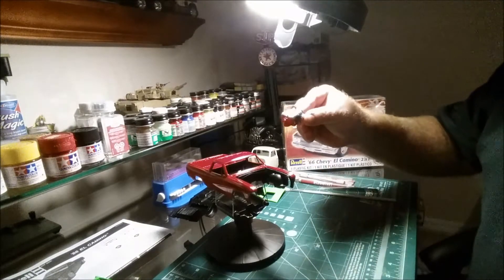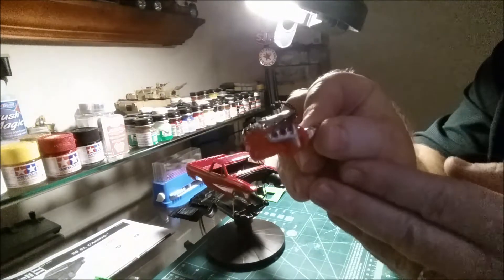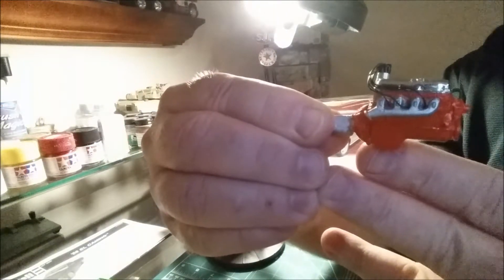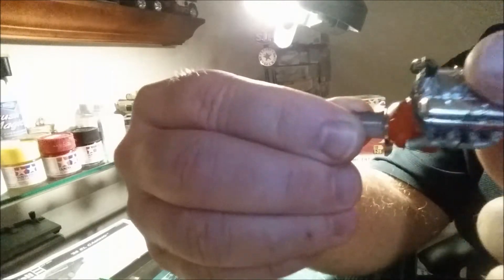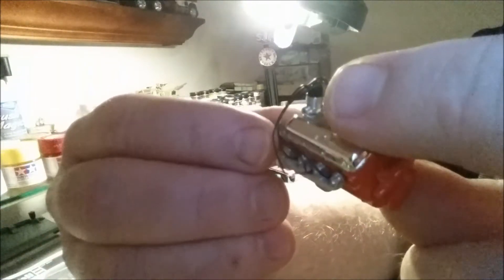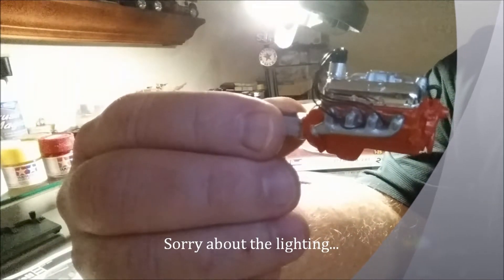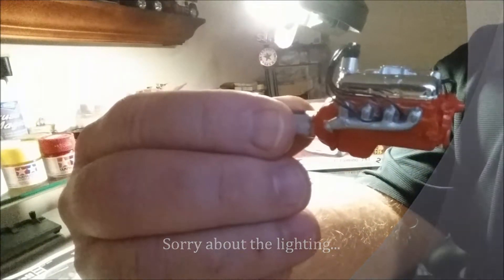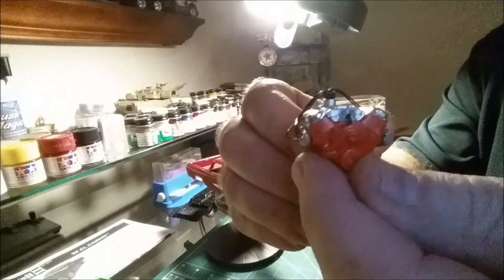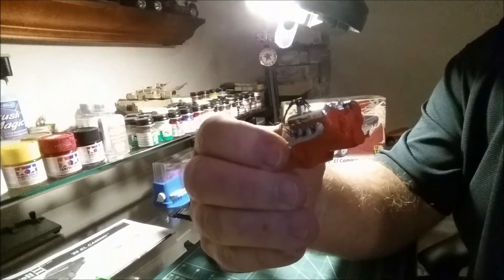I did the engine — wired it up according to the engine type using the Detail Master distributor and wired it accordingly. I made some little spark plug wire boots — I stripped some slightly larger diameter wire, cut them to little pieces, and glued them onto the wire. It's working out alright. I was waiting for the pulleys for this set and they never came in on time.